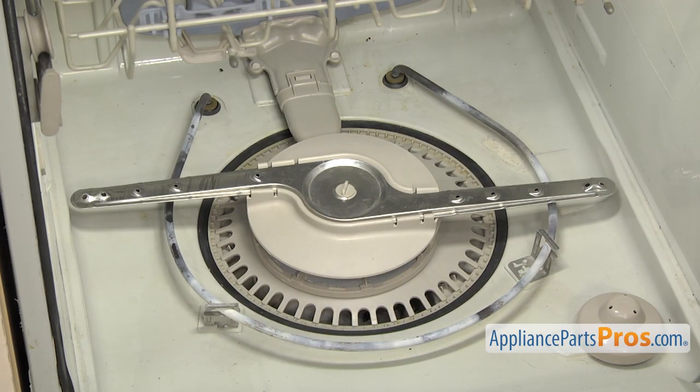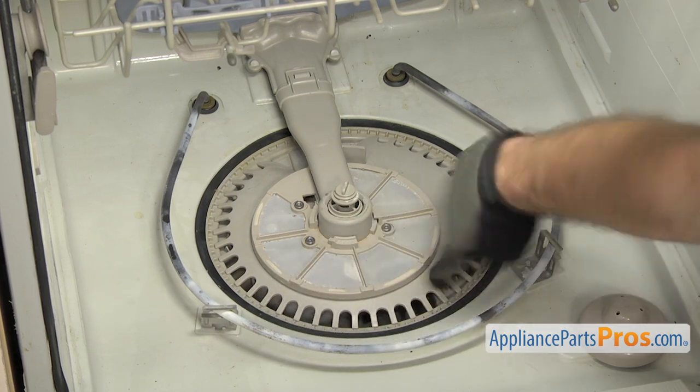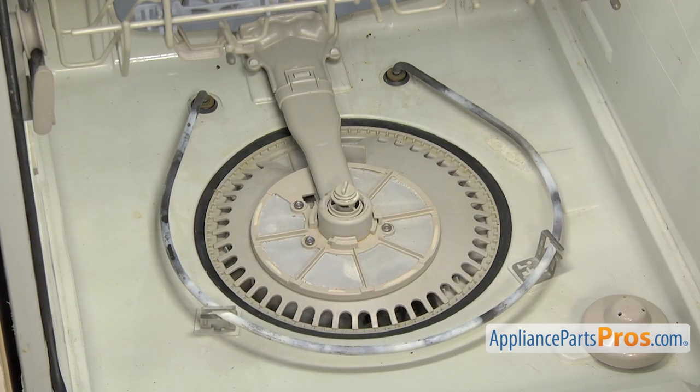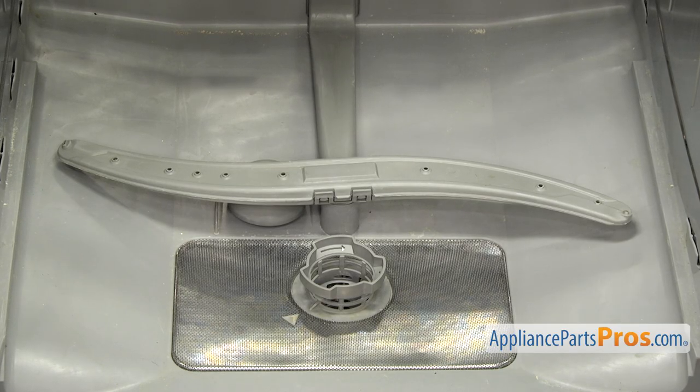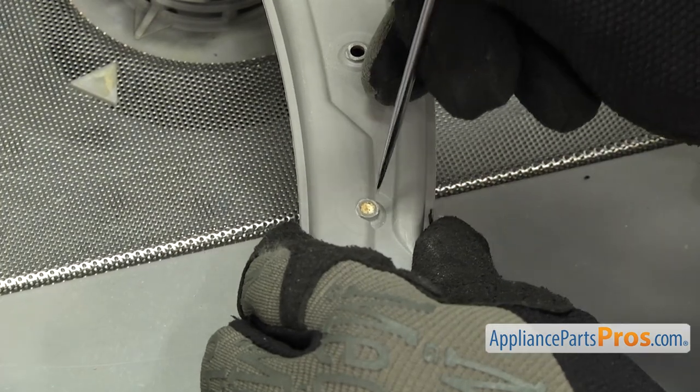Before you run any cleaners through it, you want to make sure the spray arms, filters, and the sump are clean so the cleaning product can work its best. First you want to start by inspecting all the spray arms. Make sure none of the holes are clogged. If they are, use a small pick to clean them out.